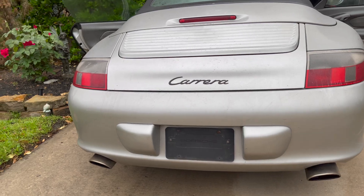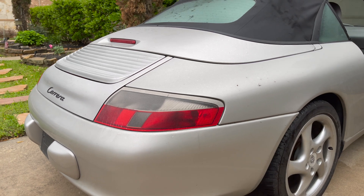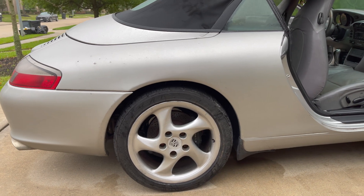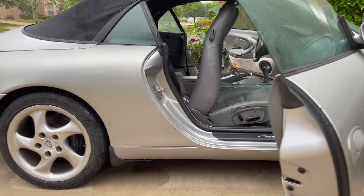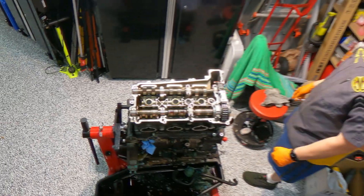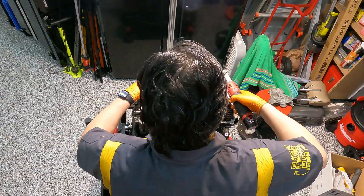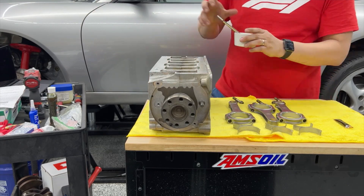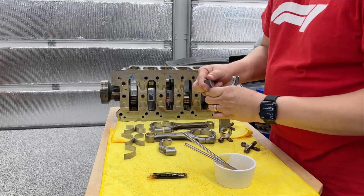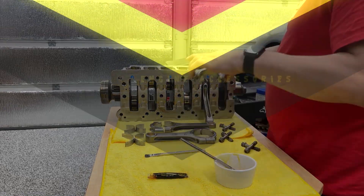Hey and welcome to the channel. We're back with Project Pepper. If this is your first time visiting Yogi's Garage, welcome. We are working on a 2002 Porsche 911 Carrera Cabriolet. I've owned this car since April of 2021 and since then I've repaired numerous issues with the interior, the exterior, suspension, and now the engine. For the last year I've been rebuilding this engine and here we are at the last steps to get the engine put back together so we can get it back into the engine bay and start this car for 2023. Let's wrap this up with this short video and we'll see you on the other side.